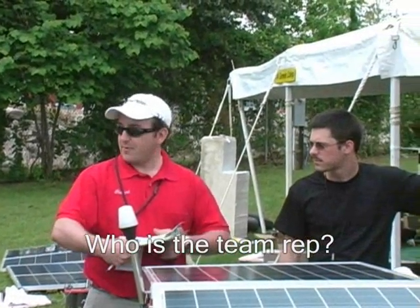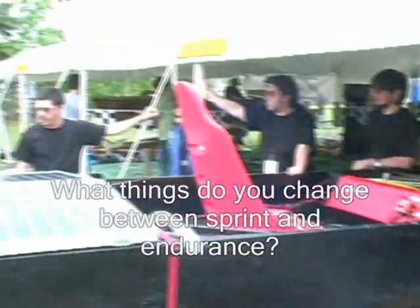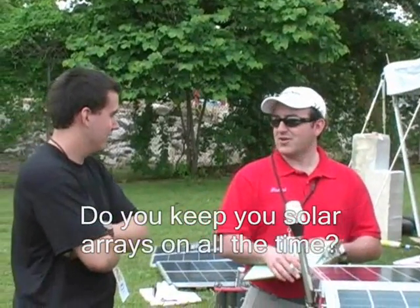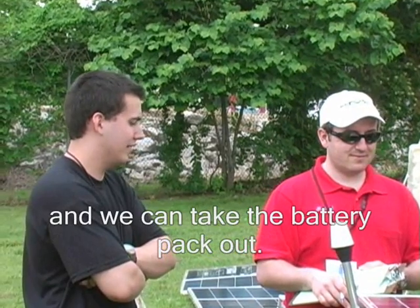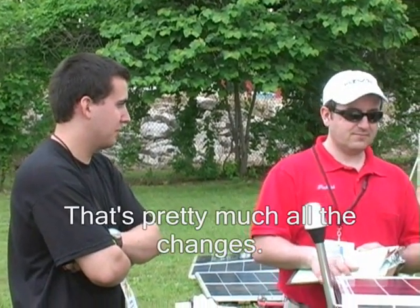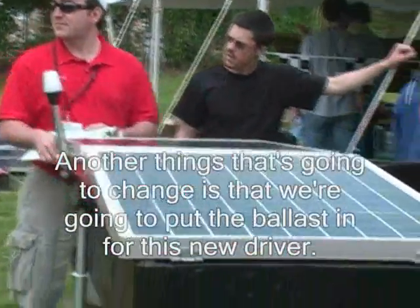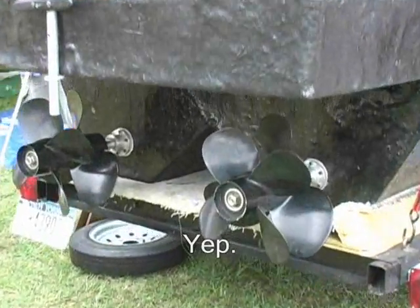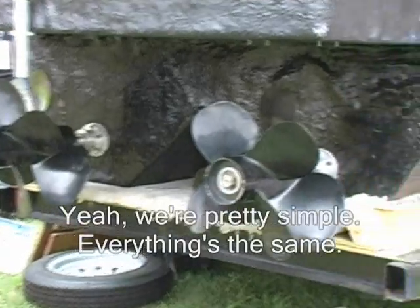Who is the team rep? What things do you change? I think we keep the solar arrays on all the time. We have 65 pounds of batteries. Props stay on. No changes. No change if we're going to put the ballast in. We're pretty simple.